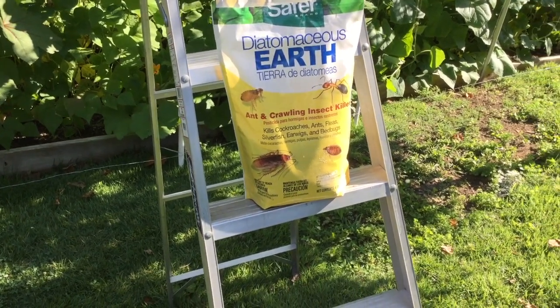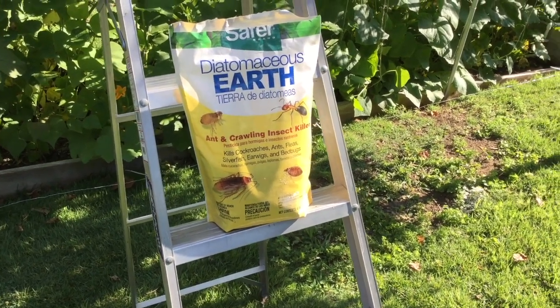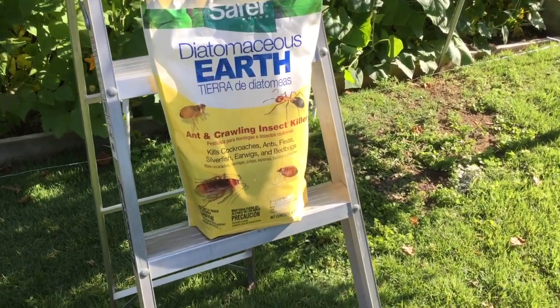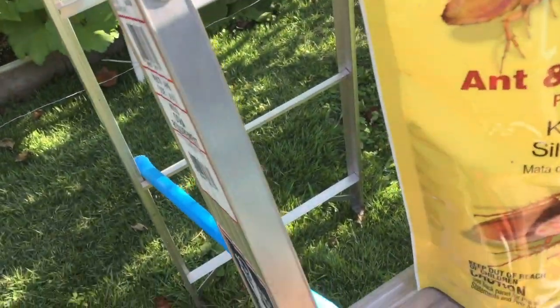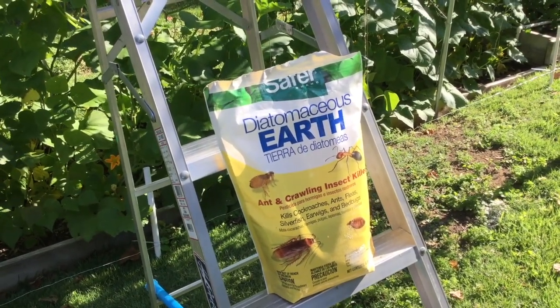Because I don't want to kill the bees that are doing the heavy lifting around here. Diatomaceous earth is great but you do have to reapply it if it rains — it clods together. So one of the downsides of organic gardening is that it's a lot more maintenance than just spraying some kind of pesticide.